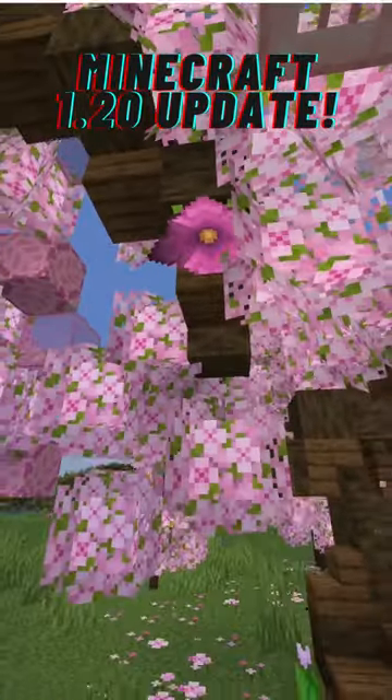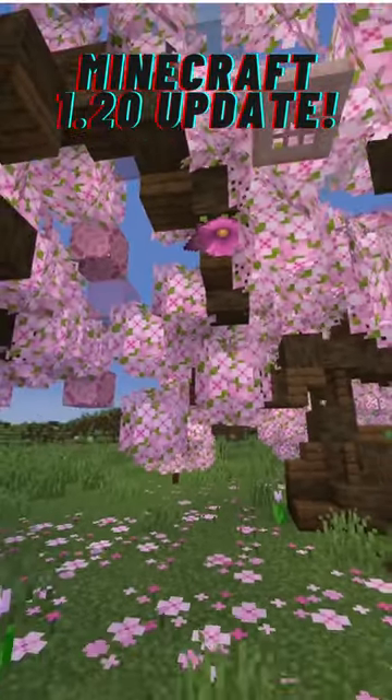Number two: hidden spark blossoms to create green particle effects to mix with the pink ones.